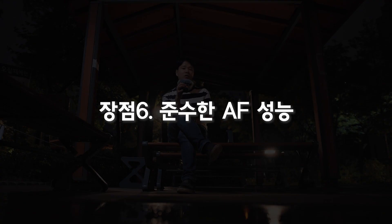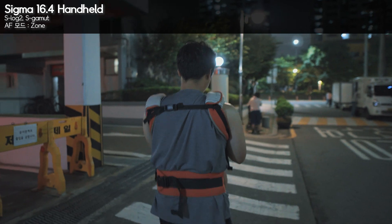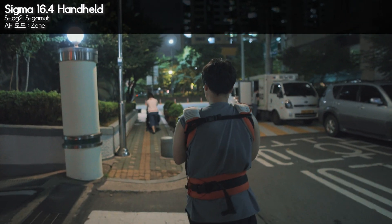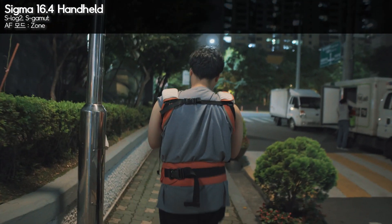The sixth advantage I want to mention is the surprisingly capable autofocus. For a third-party lens, the AF is really solid. The Sigma 19mm f2 was known for hunting and unreliable AF, but this Sigma 16.4 has excellent AF performance — it locks on quickly and accurately. This is really important because Sony cameras are known for their outstanding AF, and it would be a shame not to take advantage of that. This lens lets you make full use of Sony's AF system.